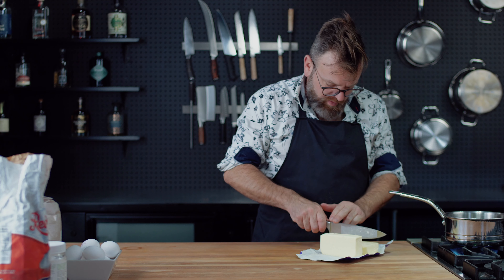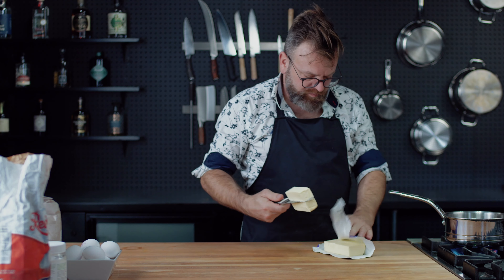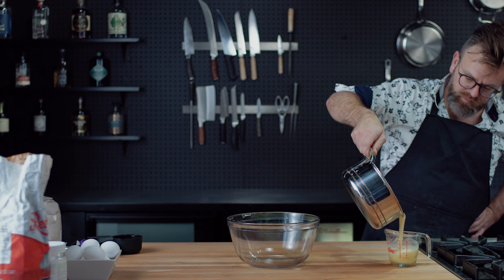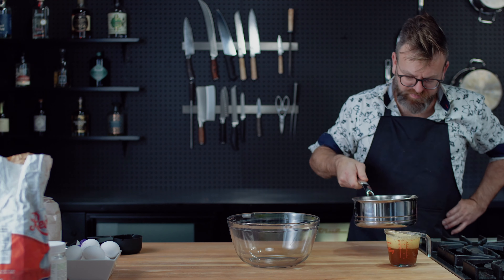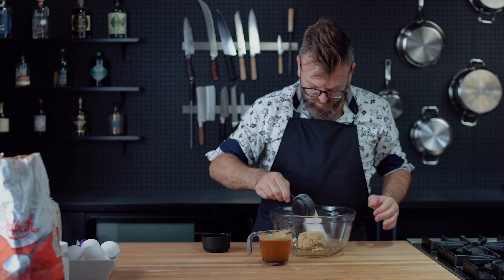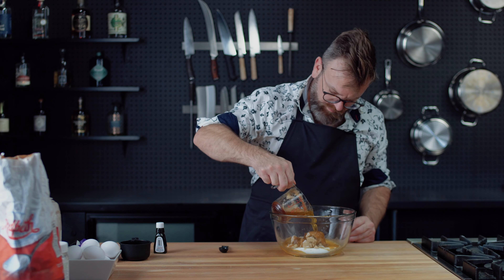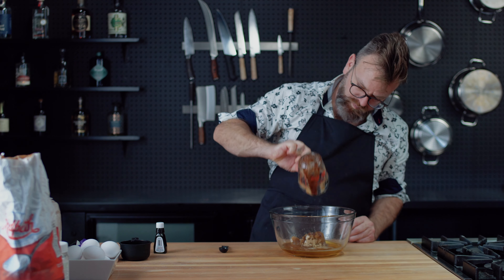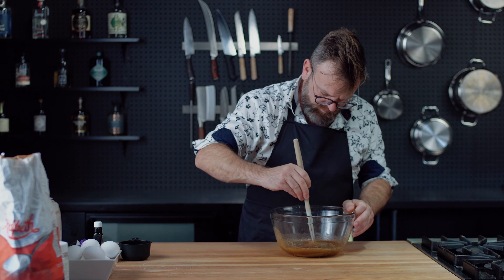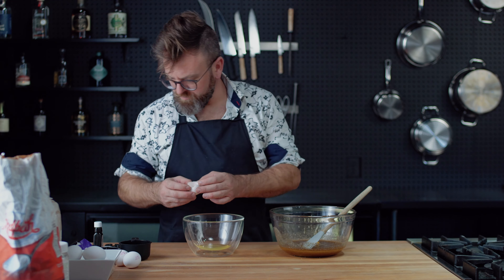Now every good story starts with butter — a lot of butter. Take two sticks of unsalted butter and put it in a pan until it gets a nice brown color. That's what we call brown butter. In a large bowl, incorporate one cup of brown sugar and half a cup of white sugar, then pour all your brown butter over it and add two tablespoons of vanilla extract. Mix all that goodness together.